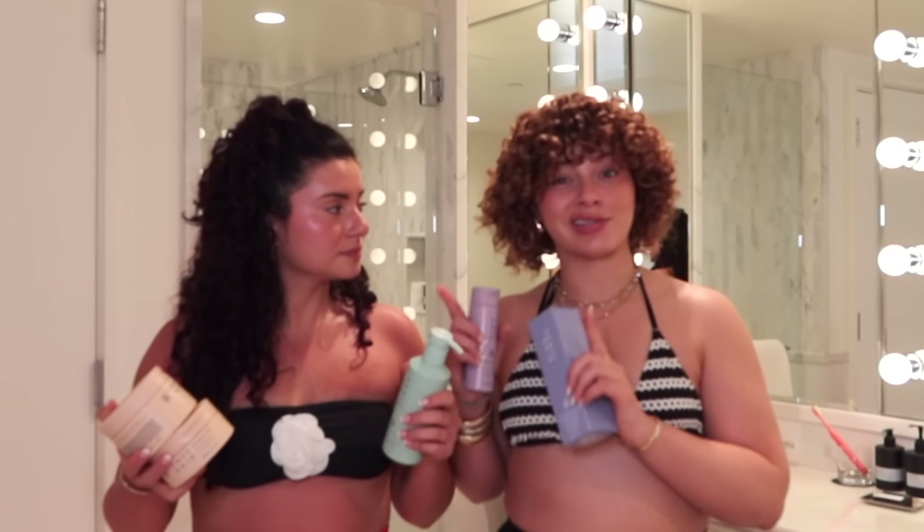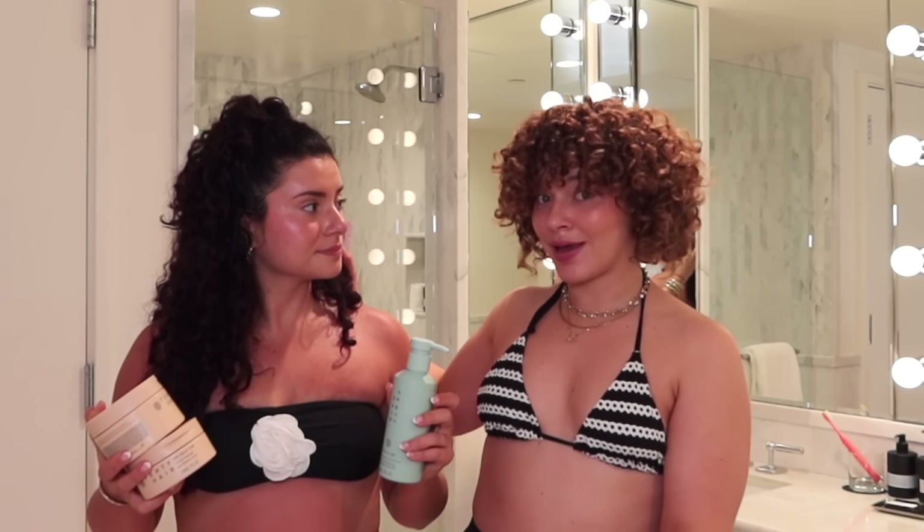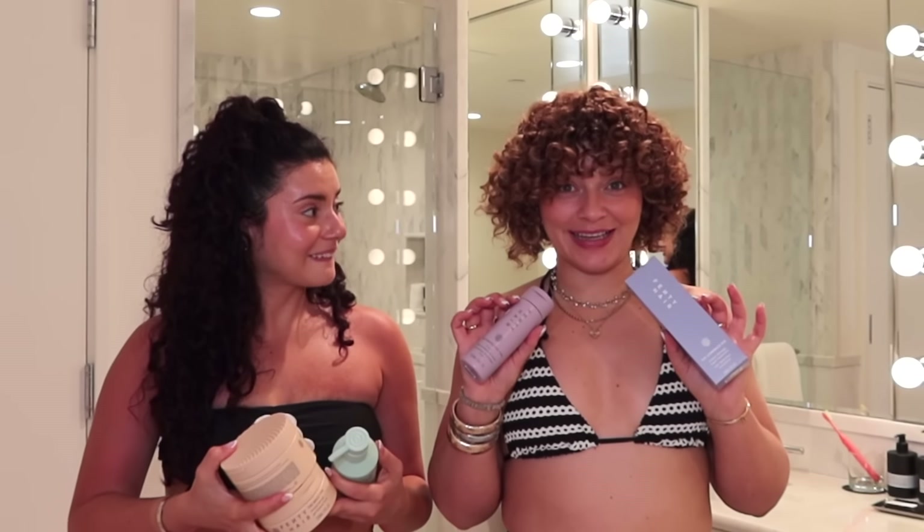We're going to see how the stylers especially are going to be able to style our hair. Amanda's got longer, coarse hair; I obviously have a much shorter, finer texture. I'm very excited — we haven't even smelled these yet. Let's get into the shower and try the first product.